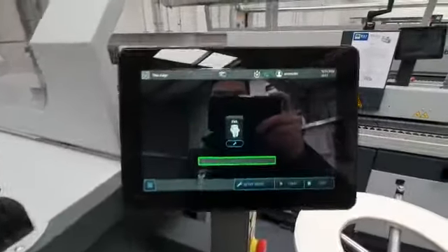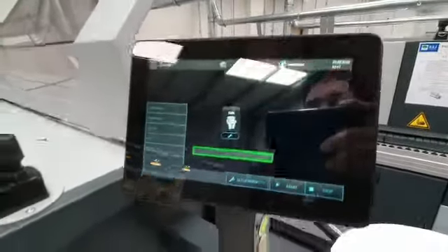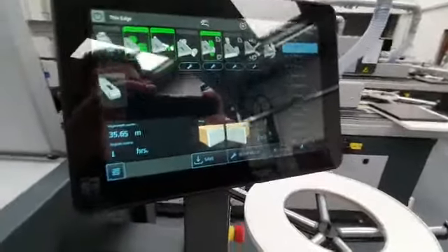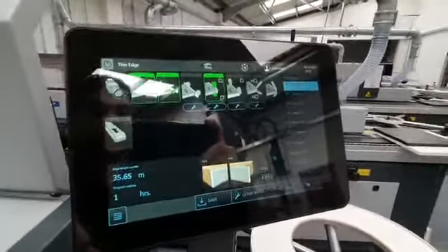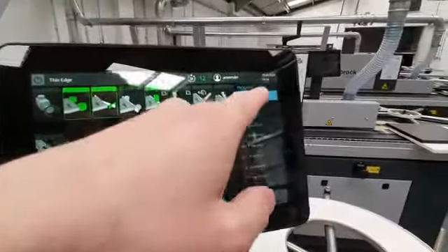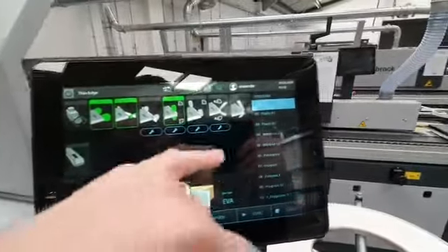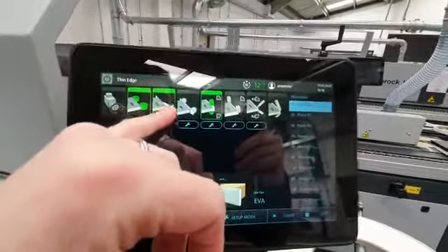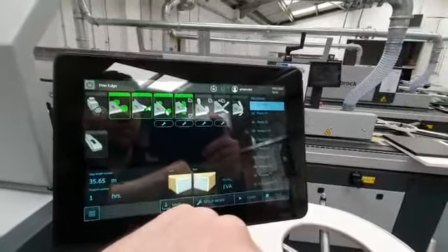Going back around to the front of the machine, we can see the controller. This is a nice touchscreen control — the display shows the main page, indicating which options are currently selected in green and saved as a program down the right-hand side. Currently the machine is set up to do a thin edge, with pre-milling, guillotine, end trim saws, and top and bottom trimmers selected.